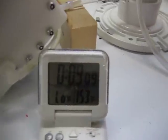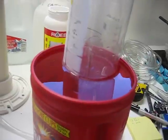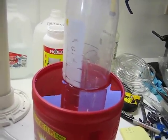11 seconds left on the clock. 7, 6, 5, 4, 3, 2, 1, 0.